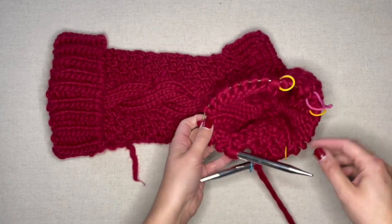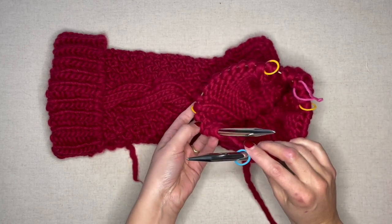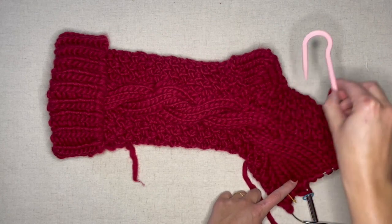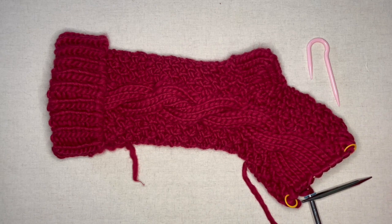I still have my five stitch markers plus my beginning of round marker right here. We're ready to work the toe and we're going to need our cable hook as well as our project. The first round tends to look a little intimidating but that's why I have this video to demonstrate how to do it step by step.